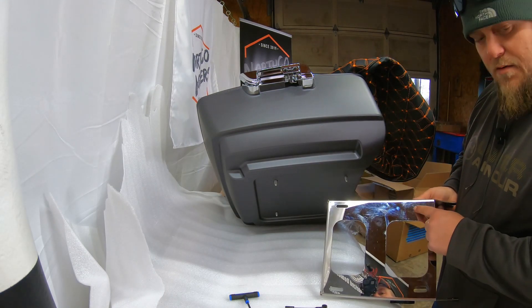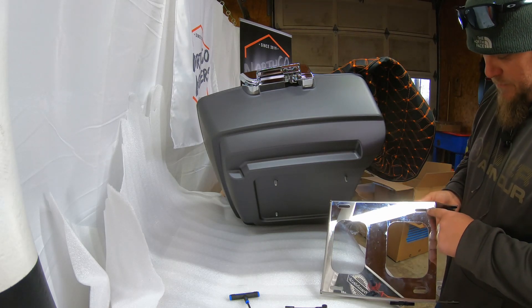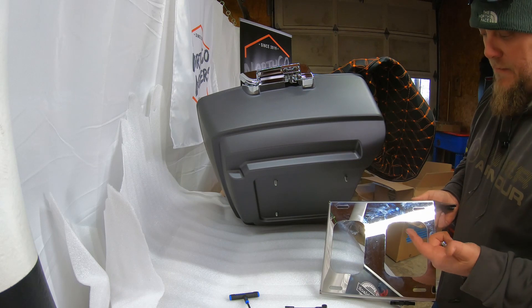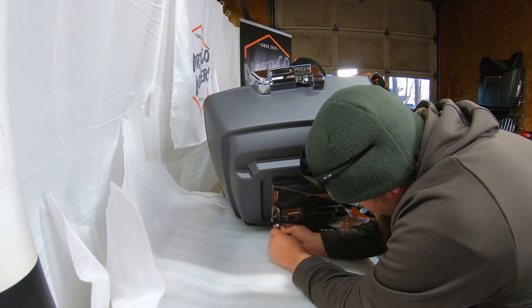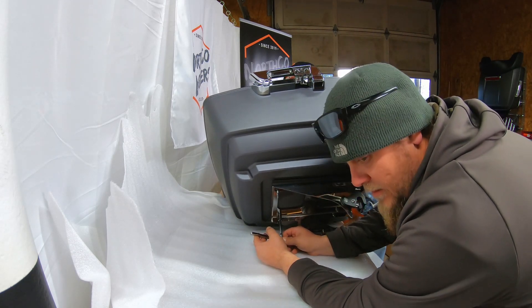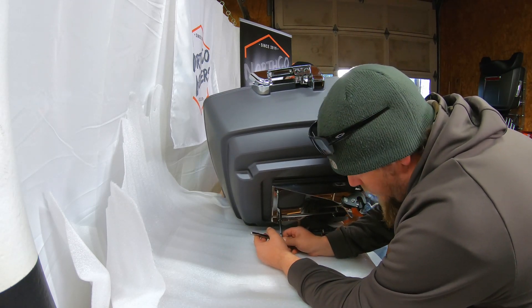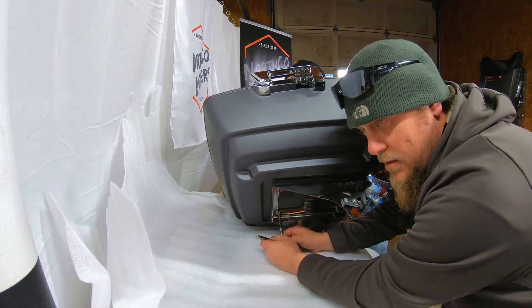On these mounts, you do have some adjustability to slide the Tour Pack back and forth — roughly about an inch and a half, depending on the size of your passenger and how much room they want. When tightening these up, you don't have to go real crazy. Just make sure they're snug. We like to use measurements of Ugga Duggas — so that's about one Ugga Dugga.